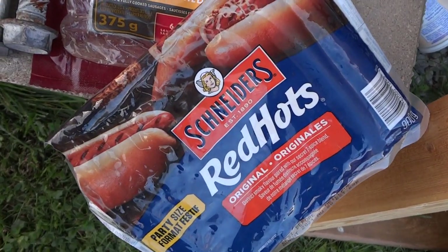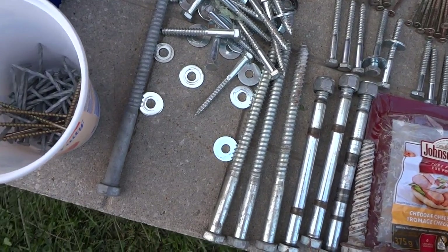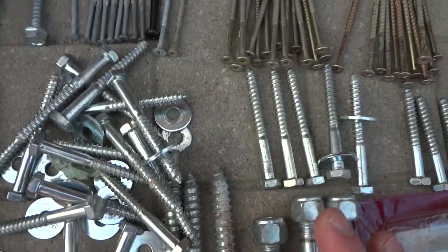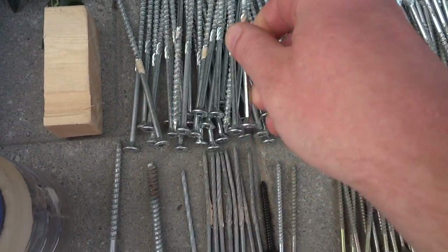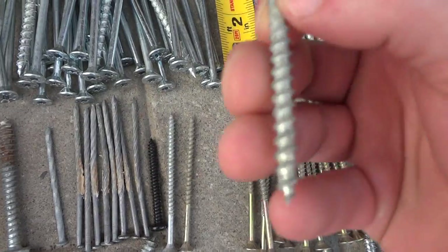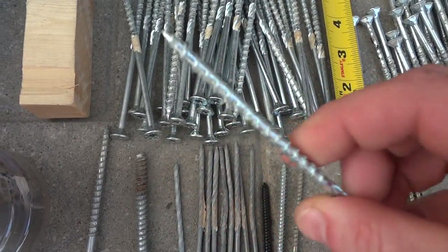Hey guys, we're doing a barbecue on the Brinkman baller grill. First I'm going to show you some of the reclaimed fasteners I have here — all reclaimed stuff from construction sites. This is like six-inch torx, really nice stuff. These are the same thing but four inches, nice and thick and heavy-duty. Very bulletproof, self-drilling.